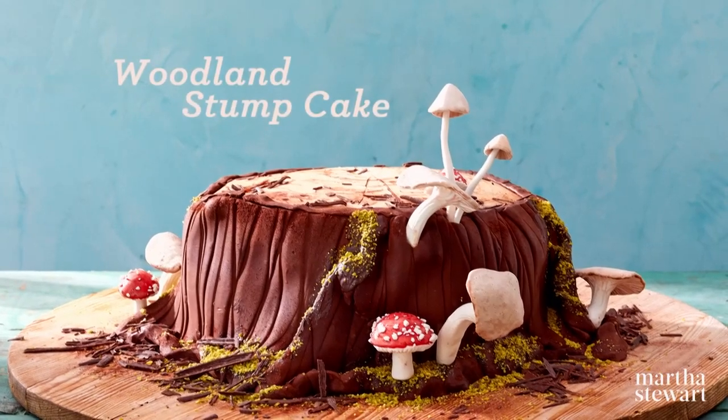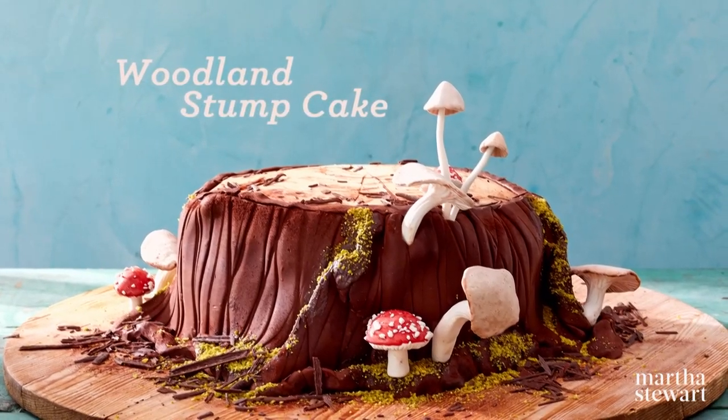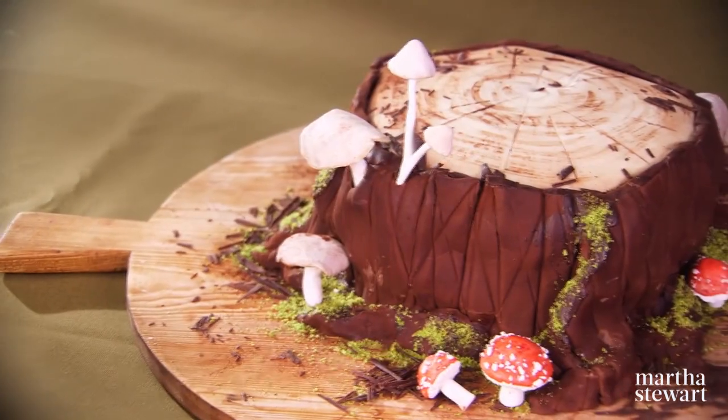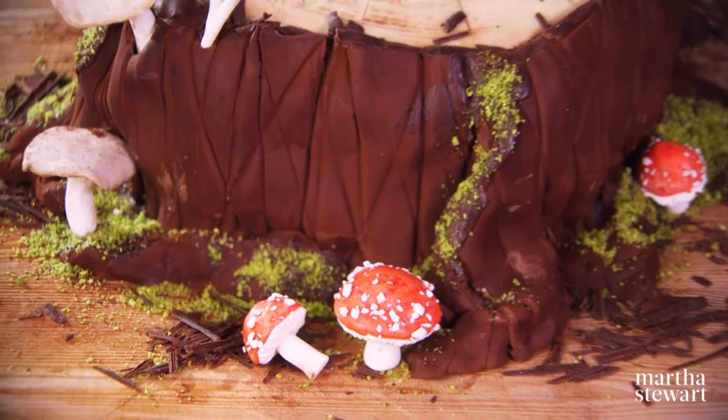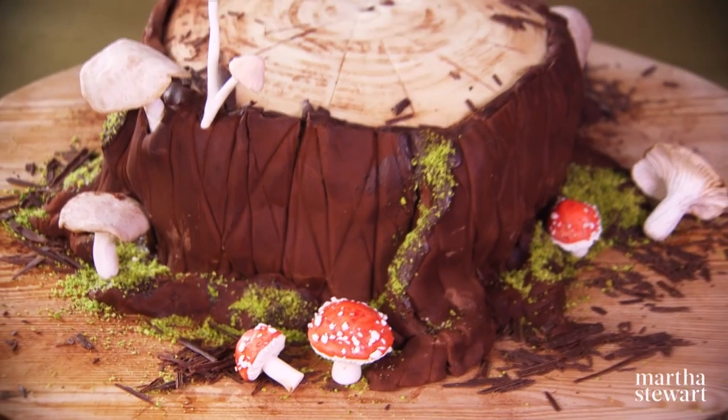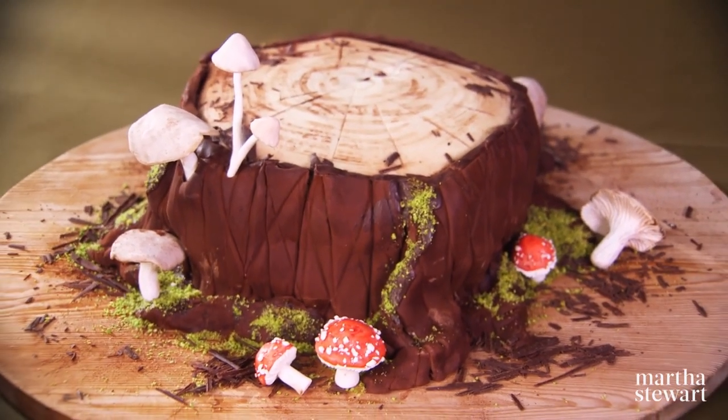Our modern version of the traditional Yule log cake is an elaborate creation using the same chiffon cake rolled and filled with chocolate hazelnut cream, covered in chocolate bark, and festooned with candied mushrooms and pistachio moss.